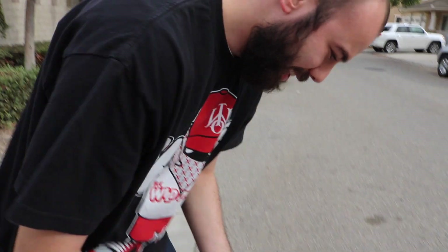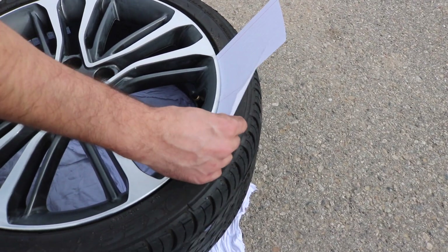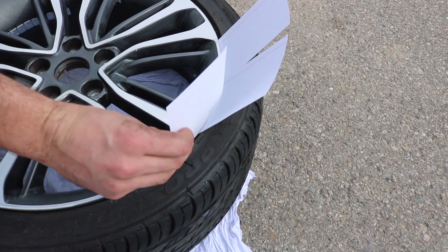Now we're gonna put these flash cards on here — pretty much you should just be able to go all the way around like this, that way you don't get paint on your tire. It's really simple.